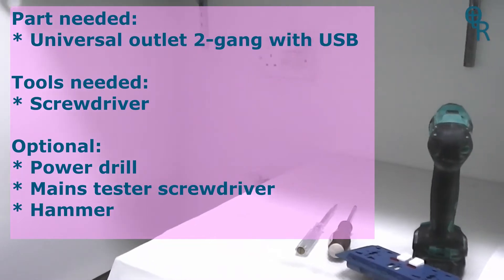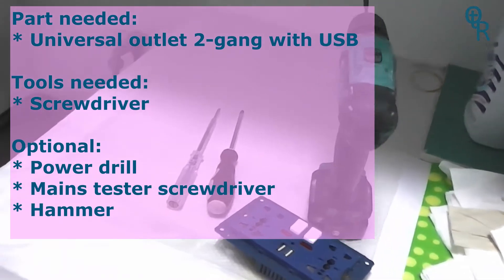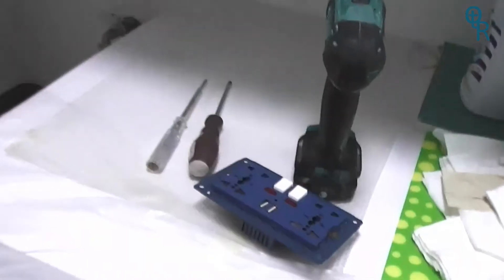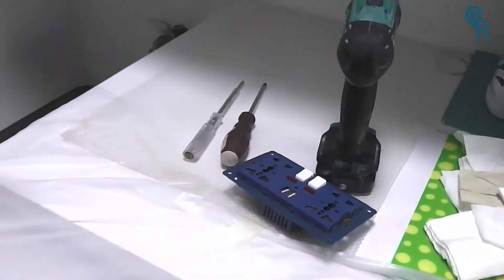The tools we're going to be using today are the para-drill, screwdriver, and electric tester. We're going to be replacing it with this universal outlet. I've left the faceplate for later.